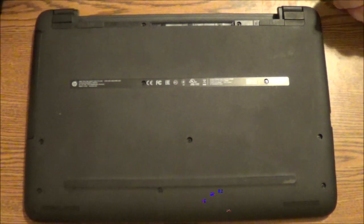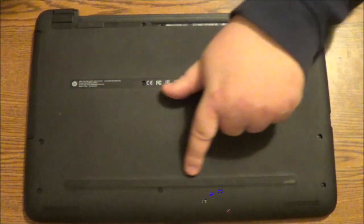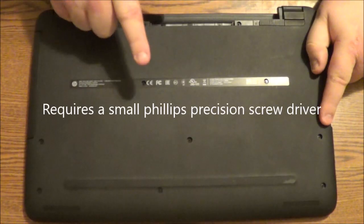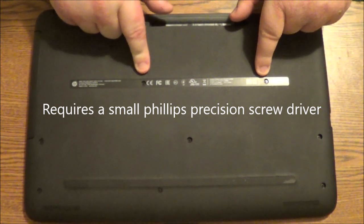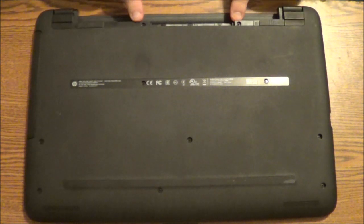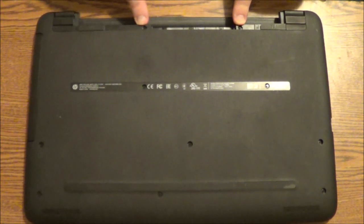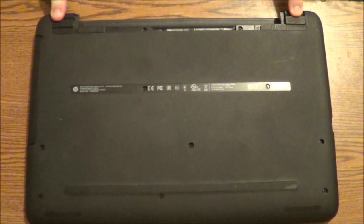The next thing we need is to take out all the visible screws that you see here. We've got this screw here and this screw here — you may not be able to see them but they are there that I'm pointing at. You also have these two here that need to be removed. And you also have a screw under the rubber feet in the back part that also needs to be removed.